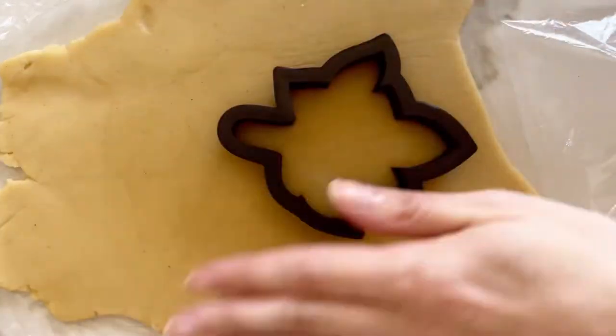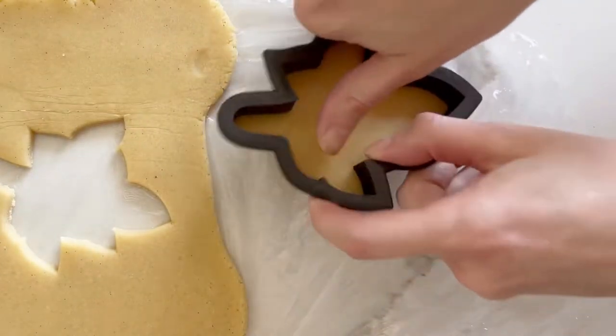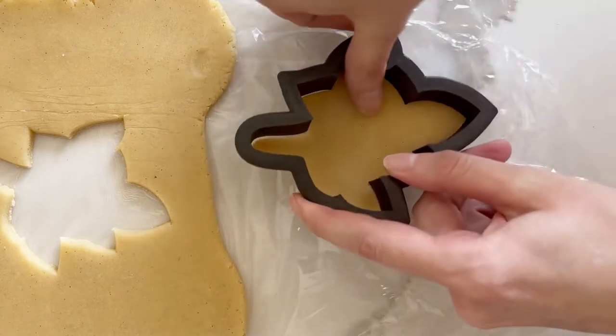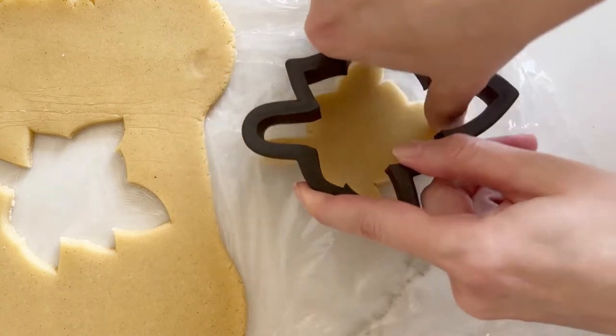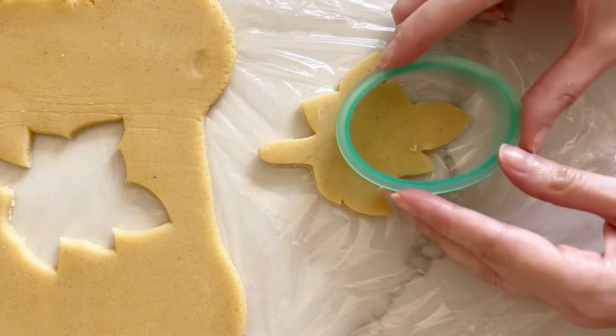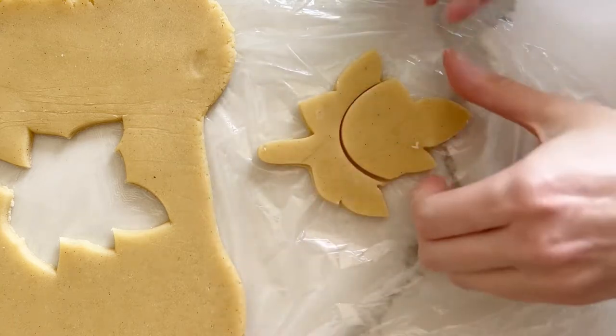Step one is making sure your dough is very cold, because you're going to be handling it a couple of times. Cut your first cookie and then use the second cutter to cut out a piece of the cookie where you're going to replace it with the other shape.